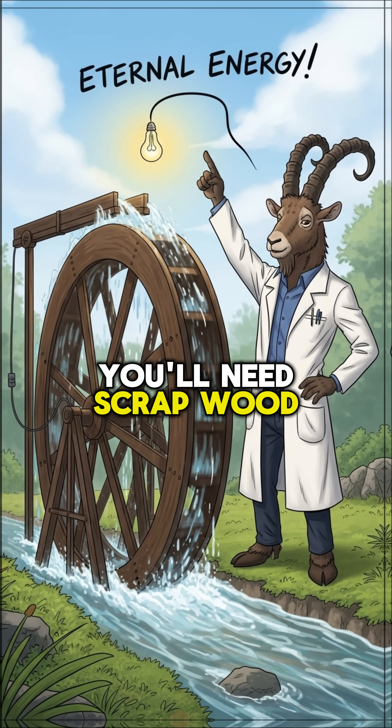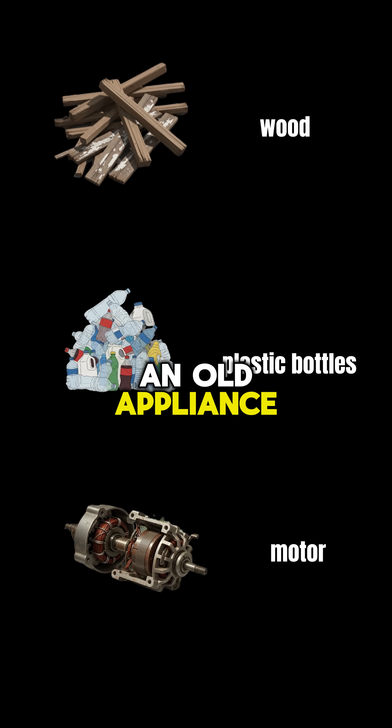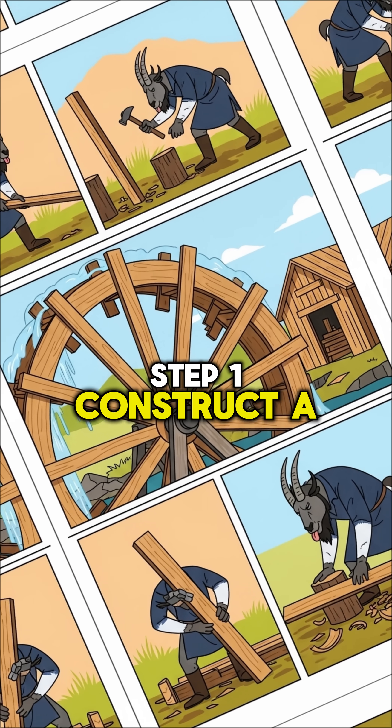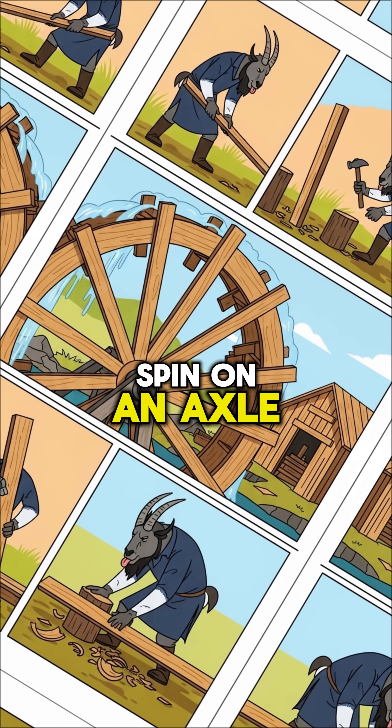You'll need scrap wood for the wheel, plastic bottles for paddles, and the motor from an old appliance. Step 1: Construct a wheel. It doesn't have to be perfect, just sturdy enough to spin on an axle.